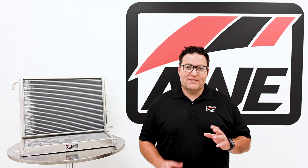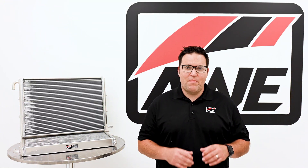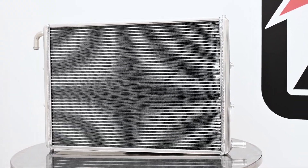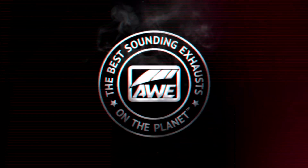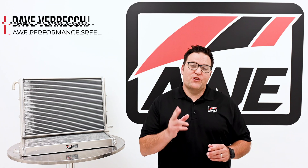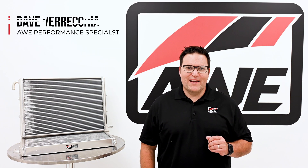Proper cooling is the key to winning against heat soak and unlocking consistent power delivery. Stick around and learn all about AWE's cold front system for the Audi 3.0T. I'm Dave and you're tuned into the AWE product rundown.